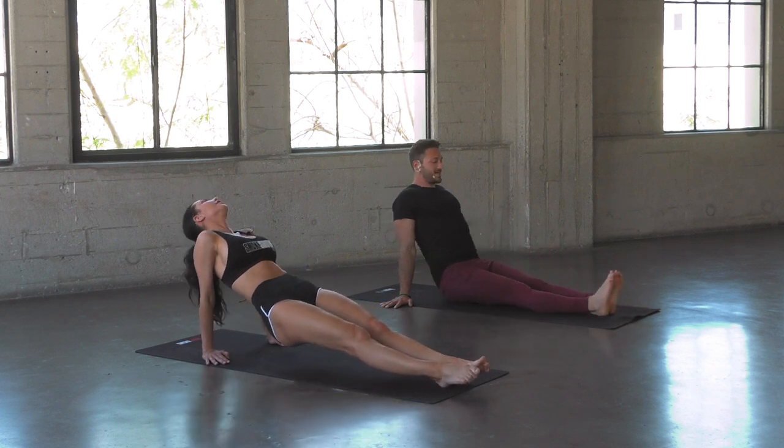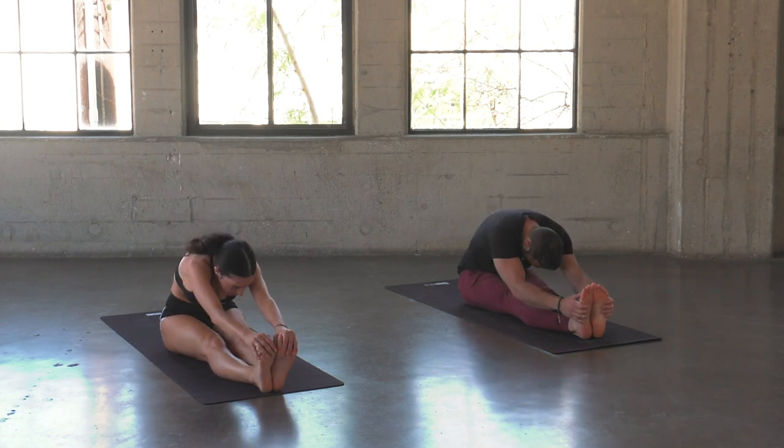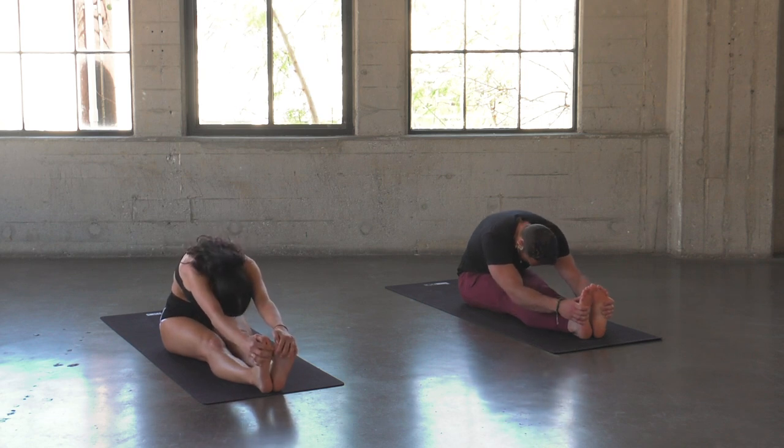Slowly start to set it down. Reach up, try and grab the feet, pull the head in. If this is too tight, take a bend in the knees — that's totally fine. Either way, take a nice forward fold, relax, take a breath.